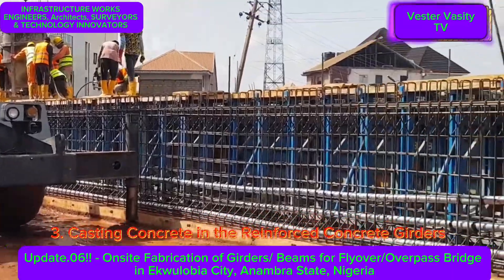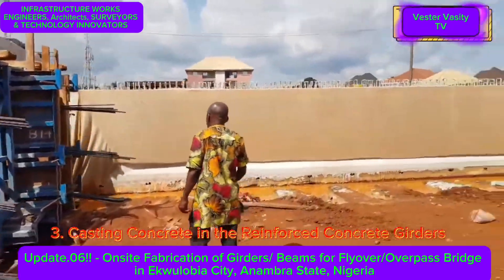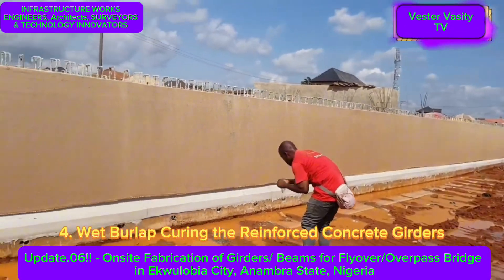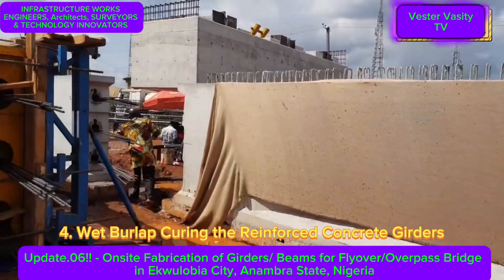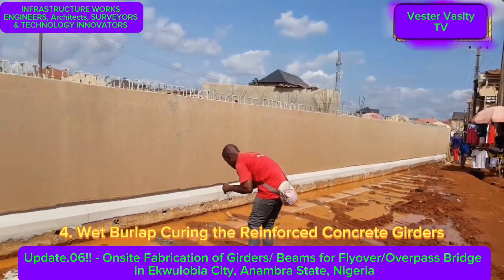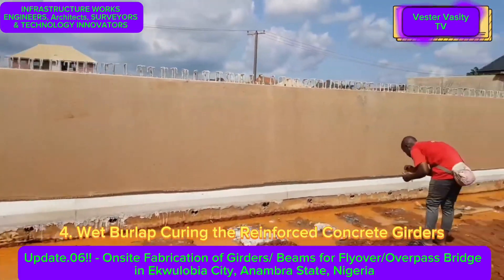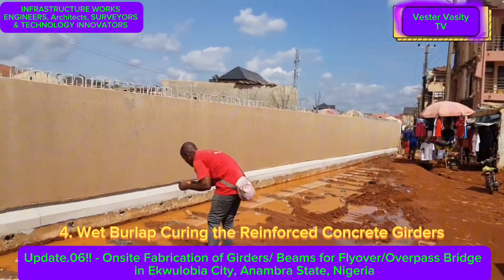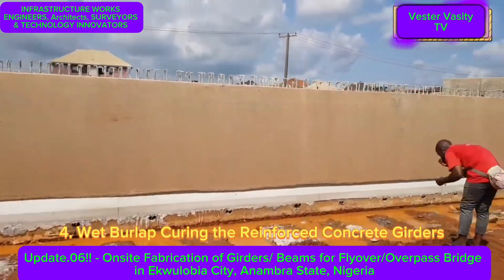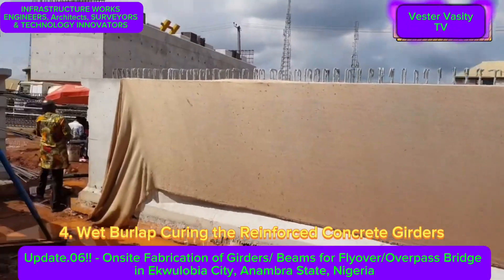It's a very long girder. As I stated, a girder is a type of beam that is deeper, longer, and can carry more load. You are now watching the wet curing of the reinforced concrete girders. After pouring and placing the concrete and allowing it to sit — maybe 24 hours — they strip the formwork. They then wet the concrete surface to moisture-cure it, continuing for perhaps three to seven days or longer, depending on what type of testing they are conducting.